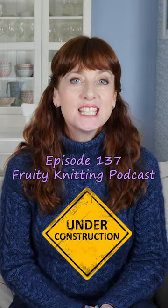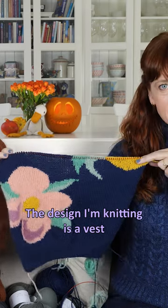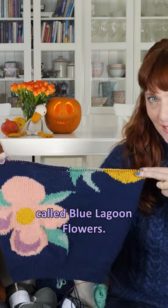Knitting a design by our feature interview guest Dario Tubiana. The design I'm knitting is a vest called Blue Lagoon Flowers.